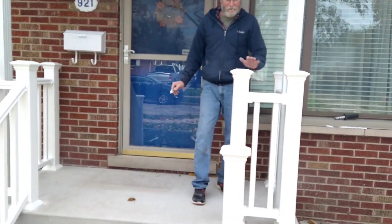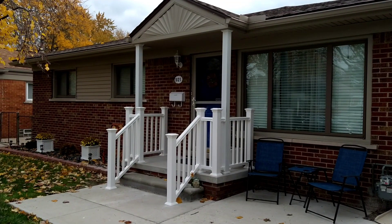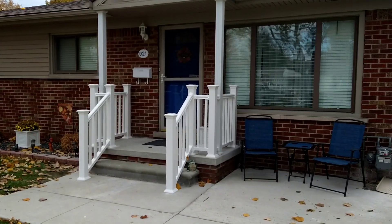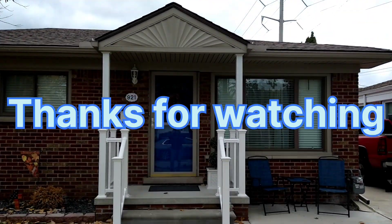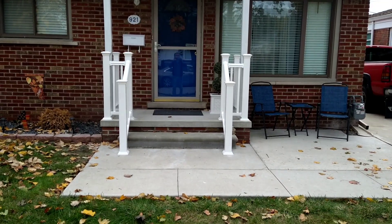I haven't done that many vinyl railings, but we get the job done. It is about 2:30 — we kicked some ass, started at 8, got it all done. Looks good, customer's happy. Alright, I'm gonna go have a beer. Adios guys.